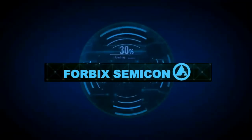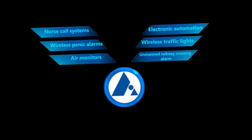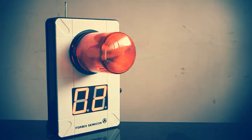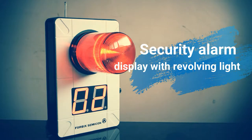Welcome to the demonstration video from 4BICS Semicon, a wireless automation in electronic product design and manufacturing company. This particular video showcases a remote control based security alarm system.